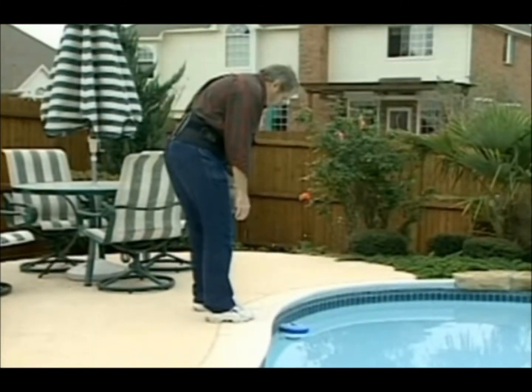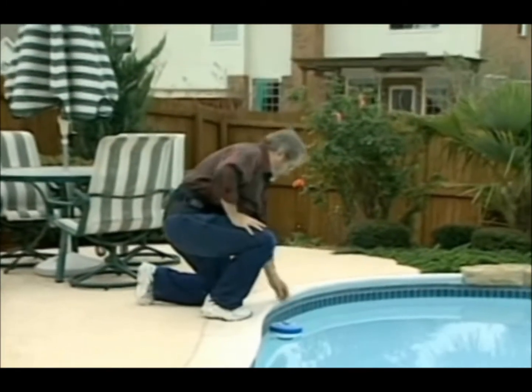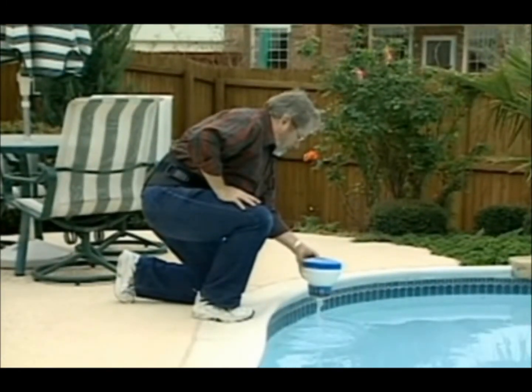Trying to bend over like this is almost impossible while wearing your brace. Obviously, this position is a lot better for your back. Be sure you use the diagonal foot position for balance.